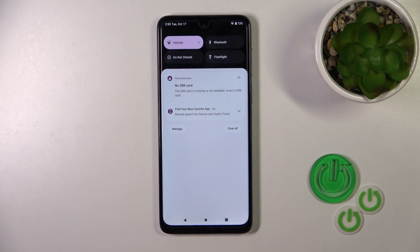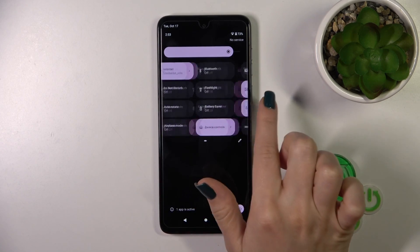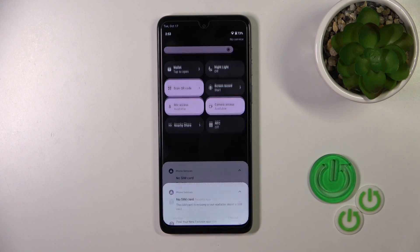There is also one more way to activate or turn off the NFC option. Just open the control panel and find the NFC icon there. Tap this icon to activate or turn it off.